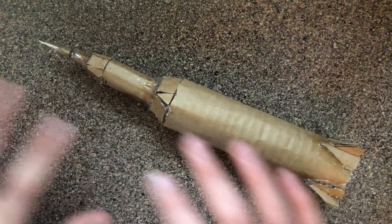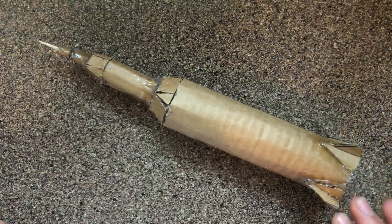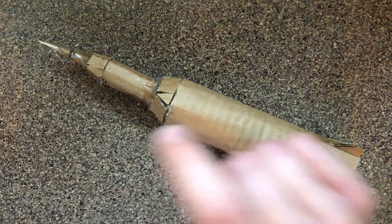Now that it's smoothed out, it's ready to paint. To do so, I'm going to hit it with a black layer and add some white later on.